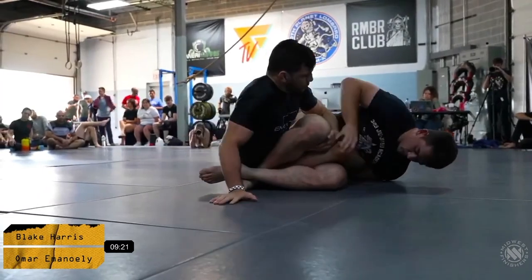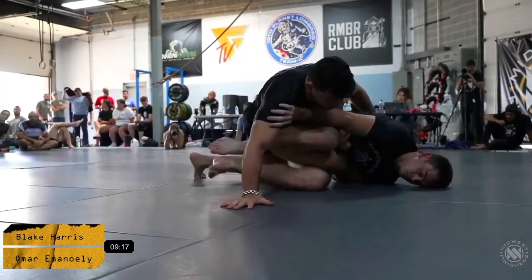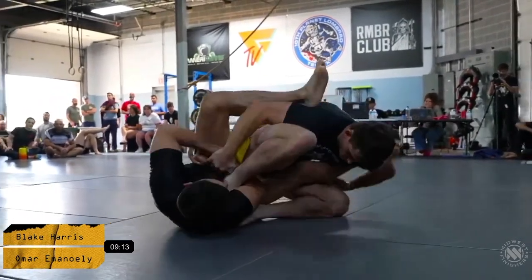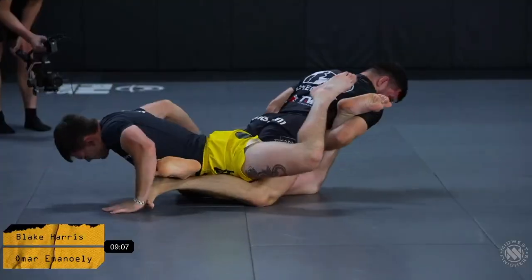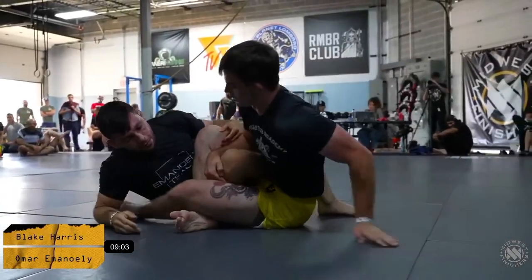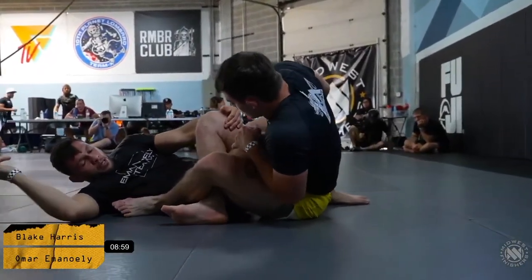Looks like Blake is looking to isolate the right leg. He's got a nice outside ashi position and he's doing a good job at migrating the action. Looks like a counter ankle, a counter straight ankle lock — it's a bit of an issue right now. But Omar was a little shallow; he wasn't able to create enough breaking pressure, or else that could have been finishing.